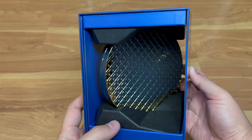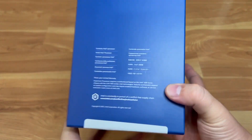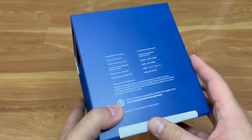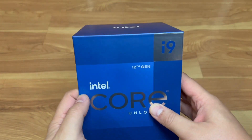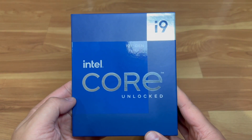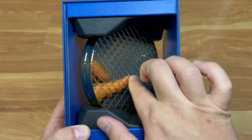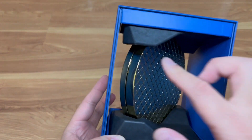I wanted to do this video because it's actually different — since it's their flagship processor, it's got fancy retail packaging. This is the i9 12900K, their flagship CPU as of today. Just wanted to do a quick unboxing and see what it looks like. So this is the retail packaging — it's definitely a lot bigger and fancier than the i7 and i5 box.